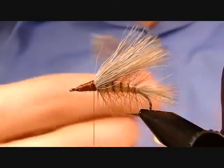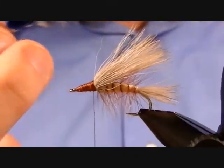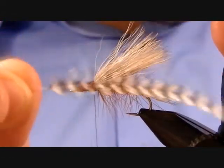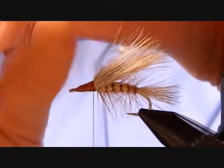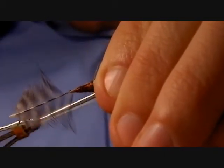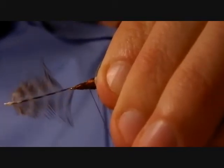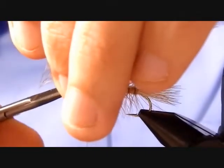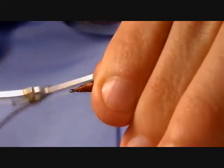Now tie in the front hackle. The first hackle used for the abdomen was Coachman Brown rooster cape; this one is a natural grizzly rooster cape. Clip off the quill — clip this one a little bit shorter — and secure it down nice and tight so it doesn't slip out.